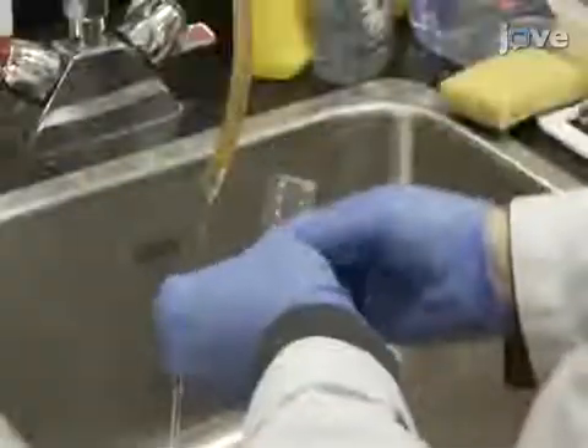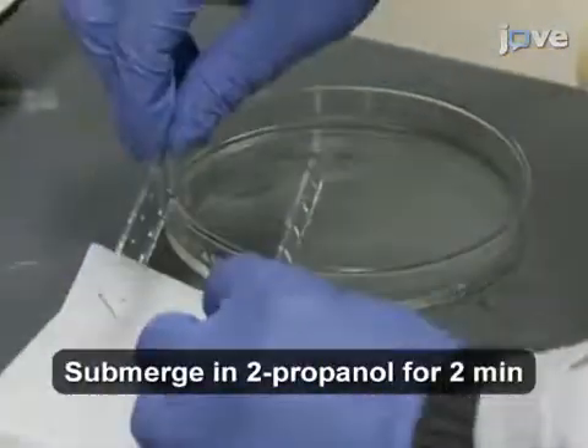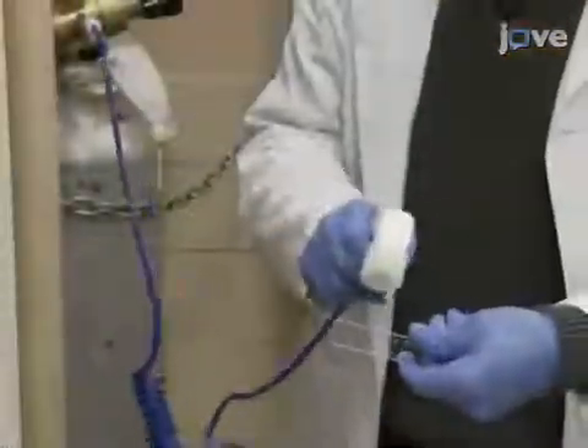Then, clean the device surfaces with laboratory soap and water and dry with compressed air. After submerging the device layers in 2-propanol for 2 minutes, dry them with compressed air.